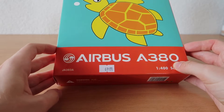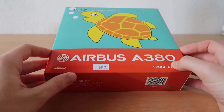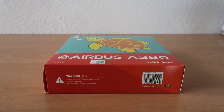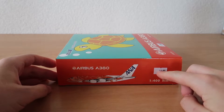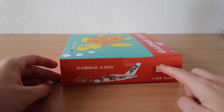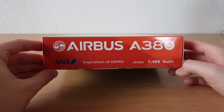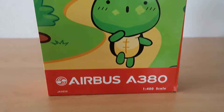The registration is JA3A3A — so this is probably the 'A' variant, the blue one probably 'B', and the green 'C'. I think the model was around 69 — those models were pretty expensive. It's an A380.